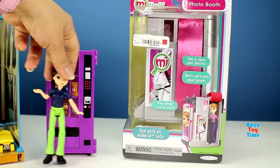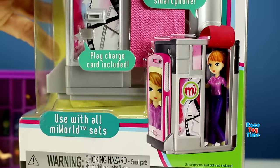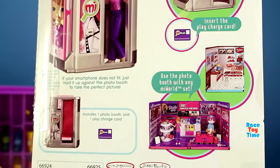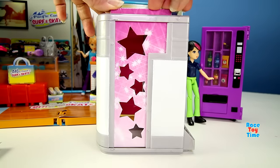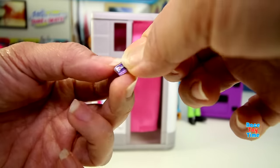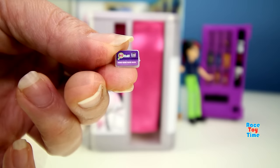Let's go check out the photo booth. You can take and share your photos, and this works with your smartphone. It comes with a Play Charge card, and you can use it for any My World sets. Let's put this right here, then put a sticker on the card. This is the card, and this set also comes with a picture.